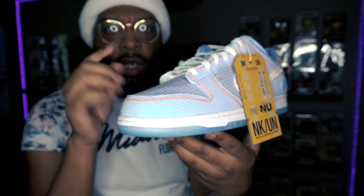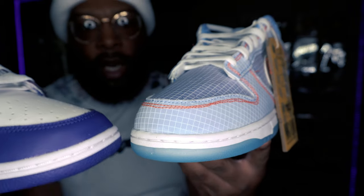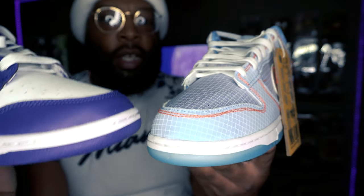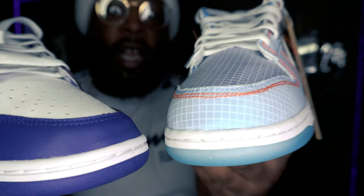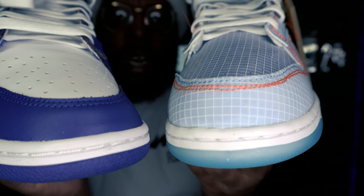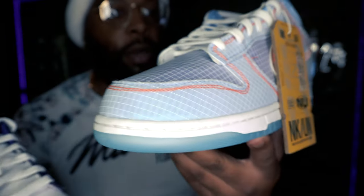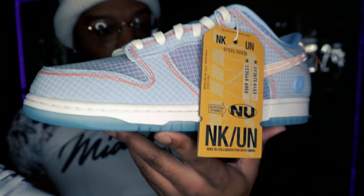This dunk isn't your typical dunk either. Let me grab a Court Purple real quick to compare — as you can see, the mud guard on the Argon goes up way higher than on the Court Purples. So it's a little higher, a little taller, a little beefier than your typical dunk.